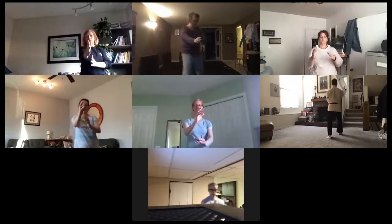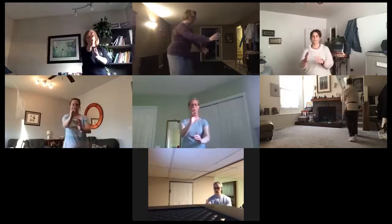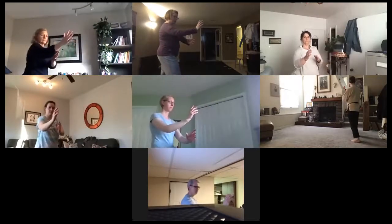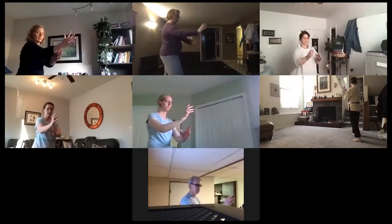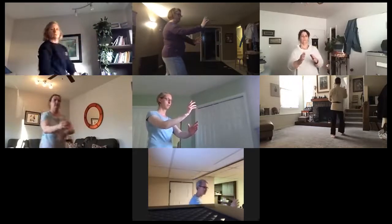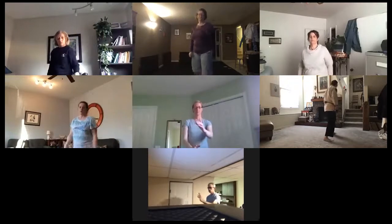Let's do a few together — notice how you feel and see if you can correct it. Good. Let's start again — back to Hidari Hanmi, left leg forward. That was the Irimi Sugiyashi.